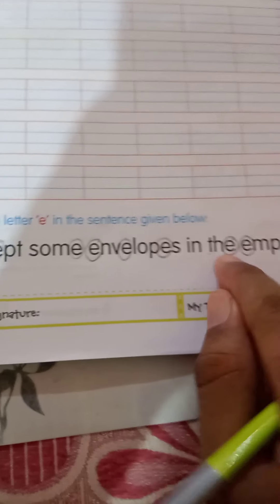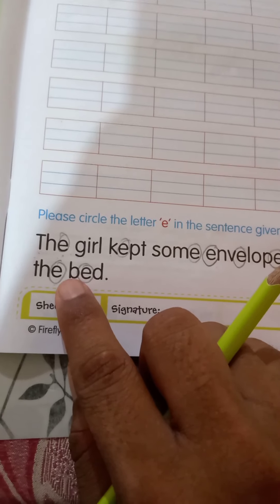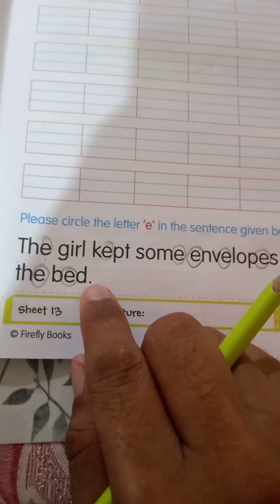I-N, in. T-H-E, the. E-M-P-T-Y, empty. B-O-X, box. O-N, on. T-H-E, the. B-E-D, bed.